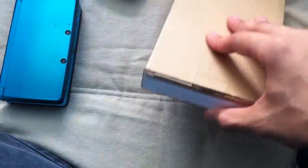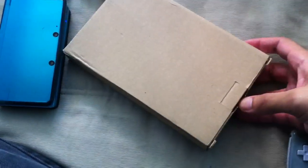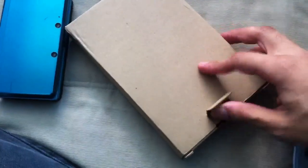Alright, so to the unboxing — sorry that took a minute. I don't want to show the front, but it came in a very, very light box. It's like paper air. I was like, is this really it? It's so light.